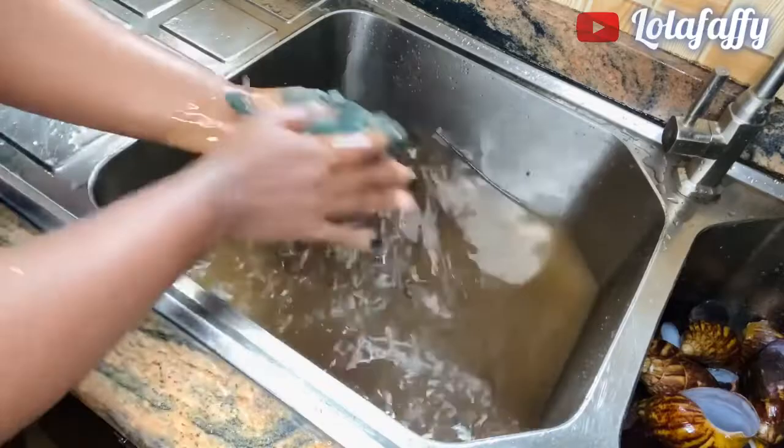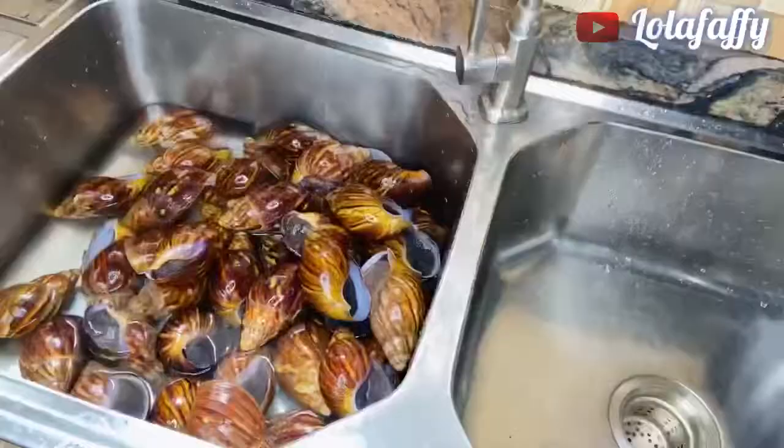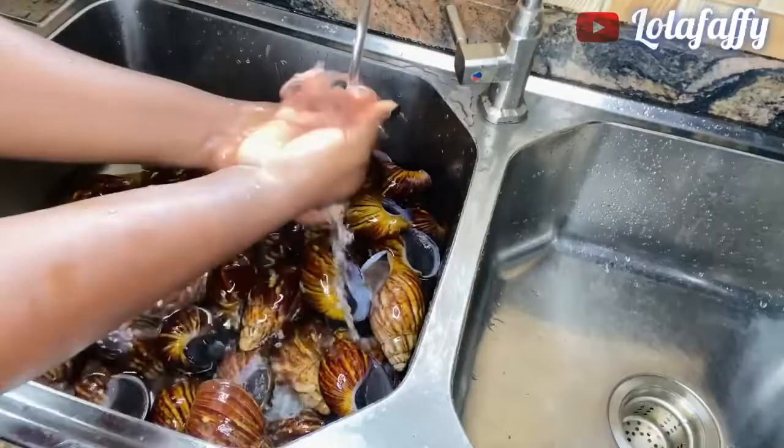You can see how dirty the water is. So then we are just going to go ahead and wash it a second time just to be sure our snail is clean.